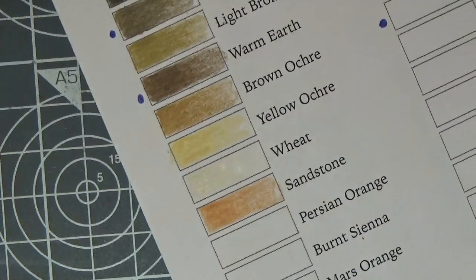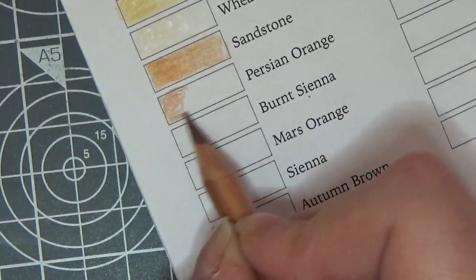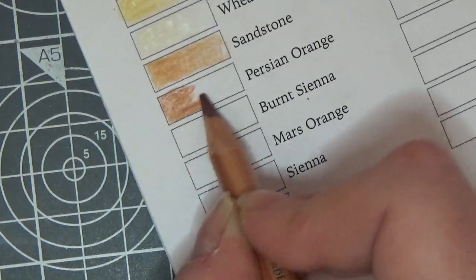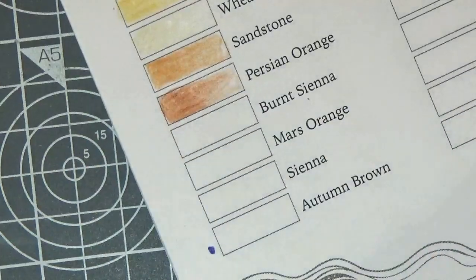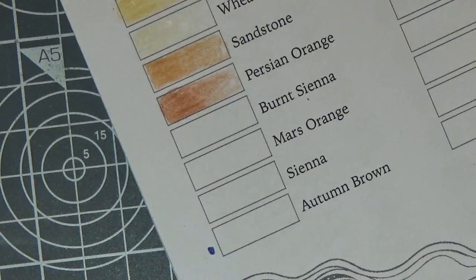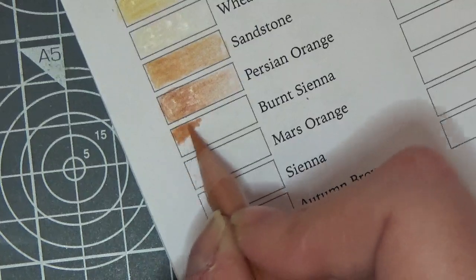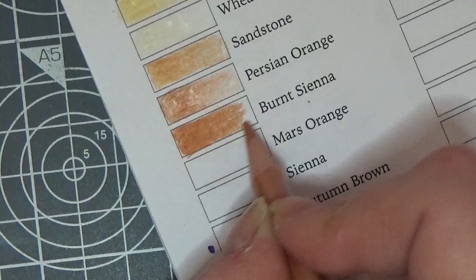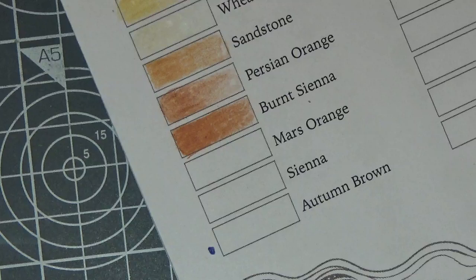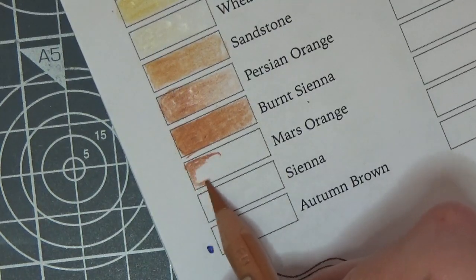We've only got one more row to do. This is Persian Orange. I'm itching to color a Rita Berman with these — I just really feel like doing it. Then Burnt Sienna — I'm already knowing what my thoughts are going to be and that is that these are incredible. I'm relieved when that sharp point snaps off because you can colour better with them — you forget that these are oil. This is Mars Orange, another one from the Derwent Drawing set. I'm so glad they've introduced some of those colours.